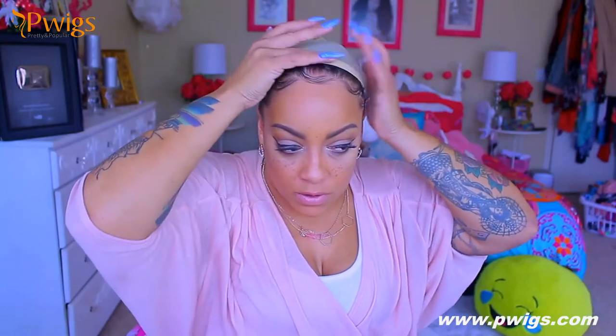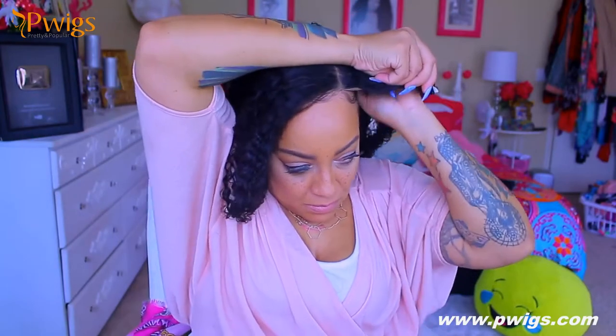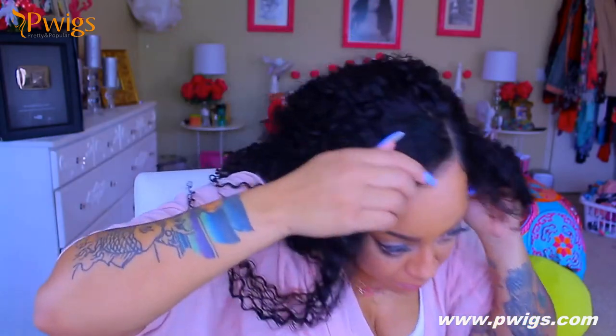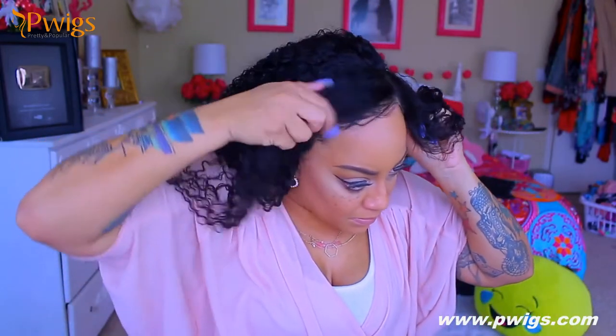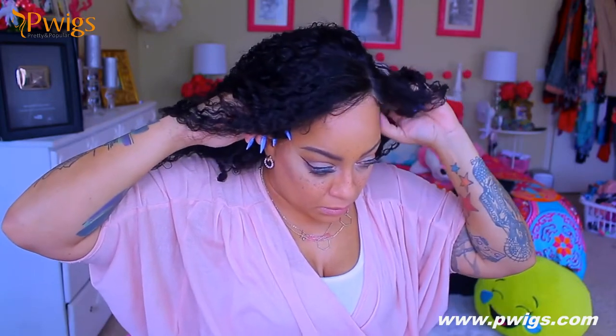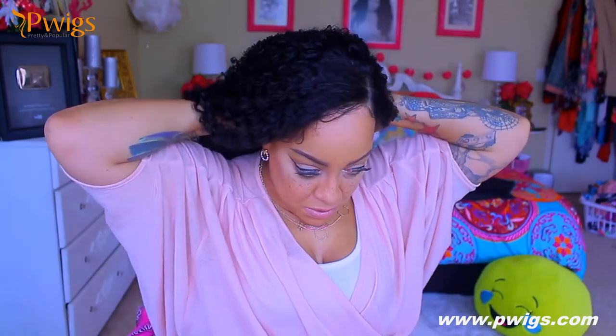I'm going to undo my head wrap. As you can see, I have my own baby hairs situated because I find it a lot easier. Sometimes I use the wig baby hairs but not a lot, so I do like to put my own down. I'm also going to use this wig grip band — they work great. Just place them a little further back than your hairline so the wig doesn't sit too high in the front.